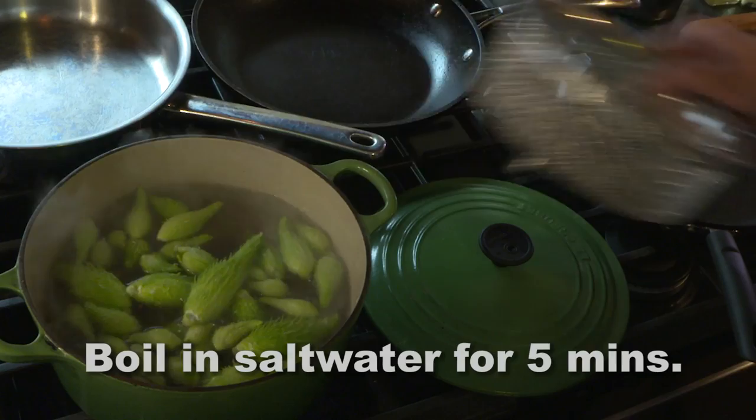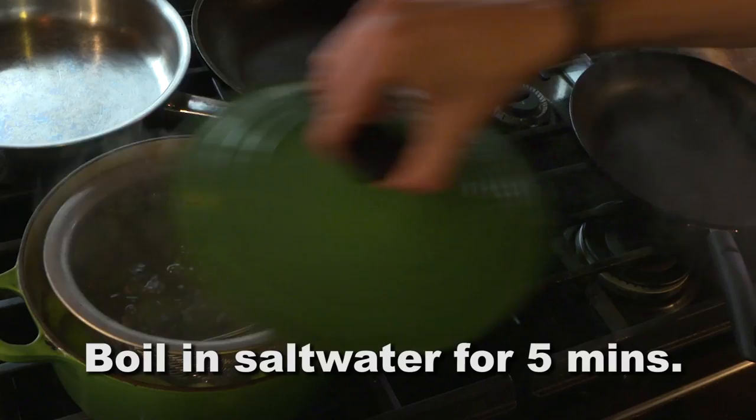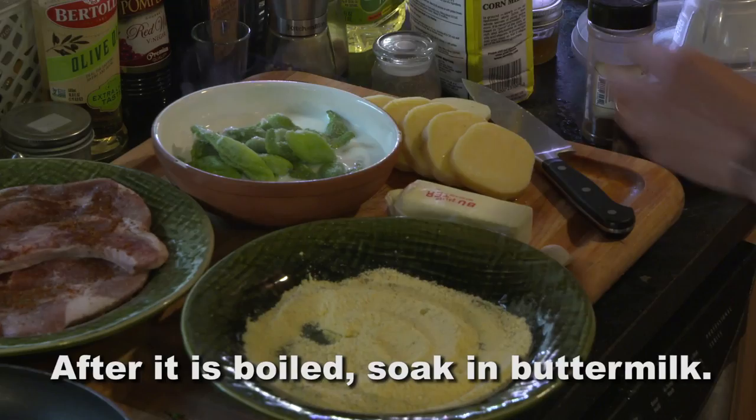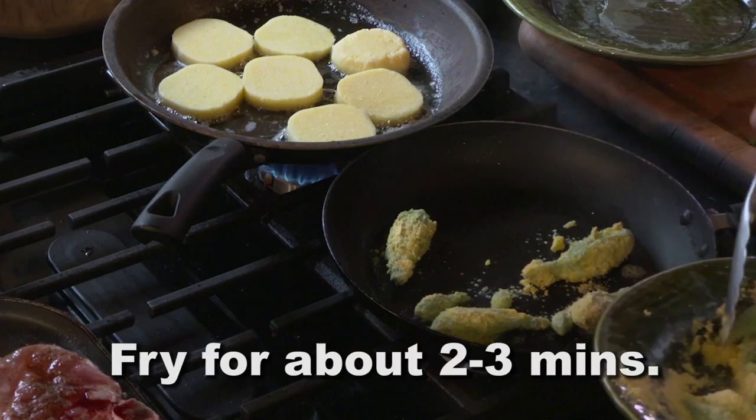What we're going to do with those milkweed pods is throw them in the water for five minutes — they like to float, so I like to discourage that. For the last minute, I'm just going to put them in buttermilk. They don't really need to marinate, just get wet. Then they go in the pan for about two to three minutes or until brown.